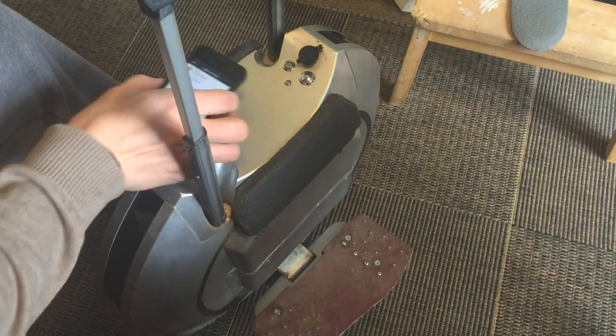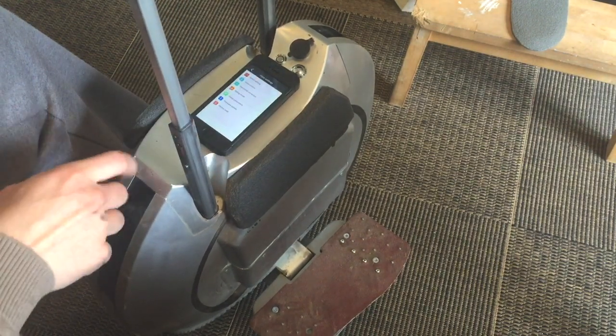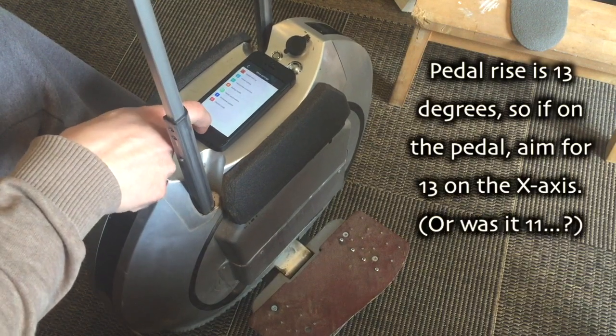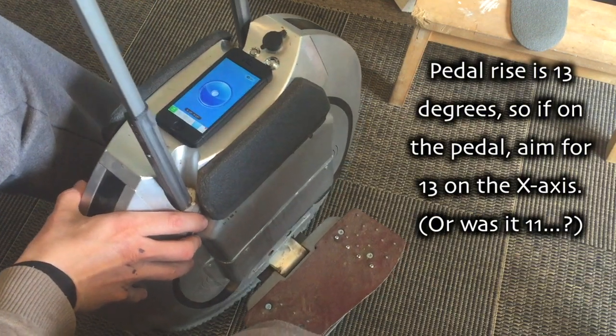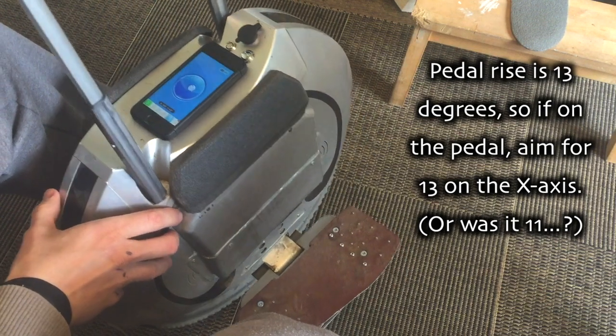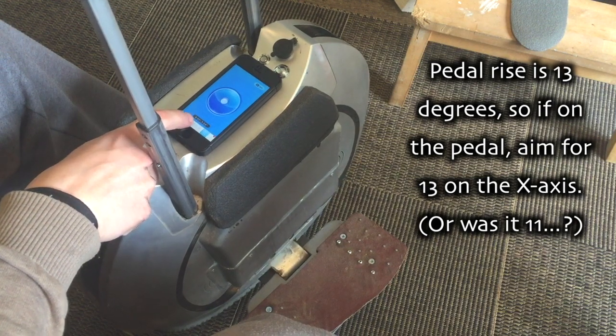Now it's placed dead, and now I place the phone here on the pedal. Switch the level. It's very important to have the sideways axis completely straight — that's the X axis.